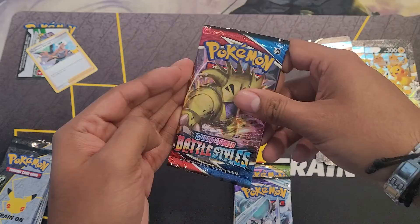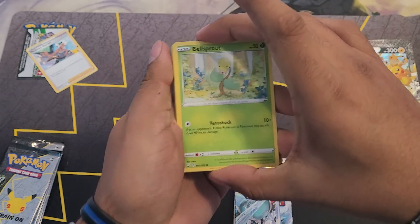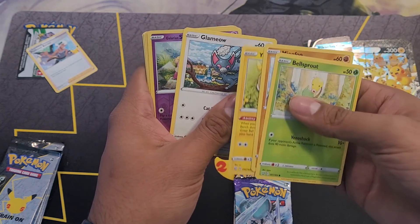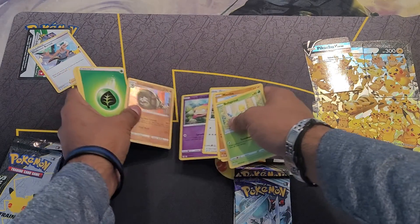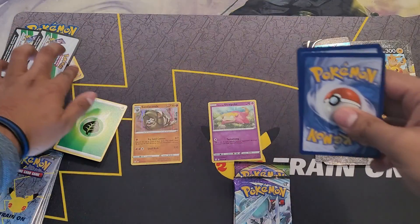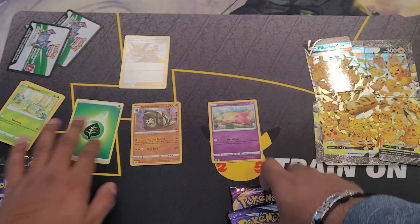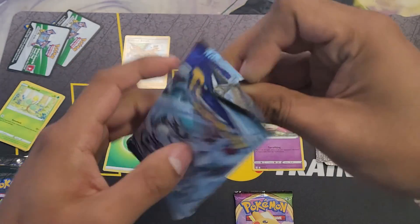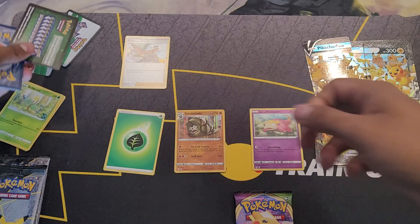Let's go through here — we'll go with the Battle Styles pack first. Okay, we got Bellsprout, Meinfoo, Yamper, Galarian Meowth, and a Galarian Slowpoke, and nothing — just a Cobra. We'll do that. And Unscrow and Heatran — there we go. Chilling Reign next — that's not a good sign. I hate opening one like that because it basically gives away that you didn't get anything.